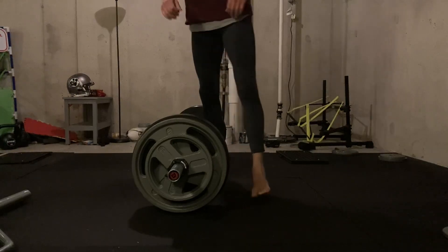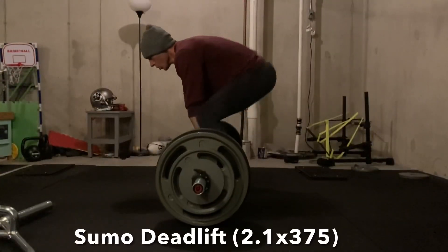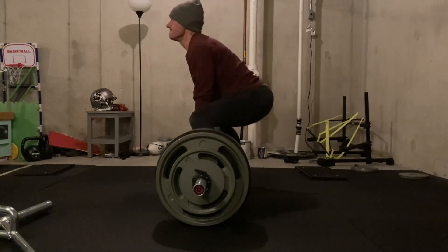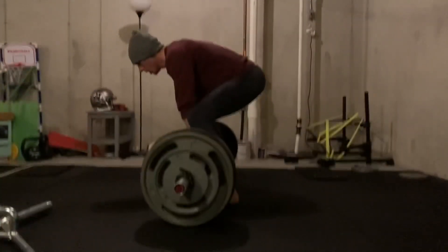Quick background on myself: I used to only sumo deadlift. I was never really comfortable conventional deadlifting until recently. And then I also just picked up a trap bar, so it's nice to kind of round things out.